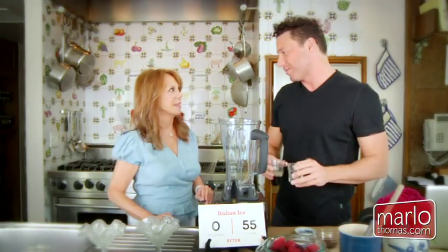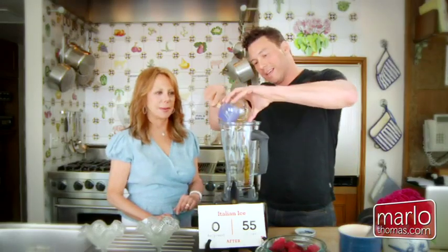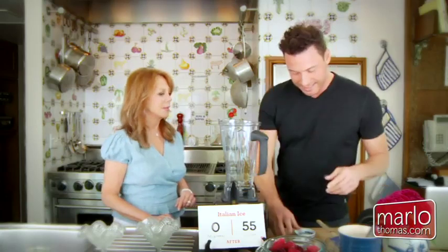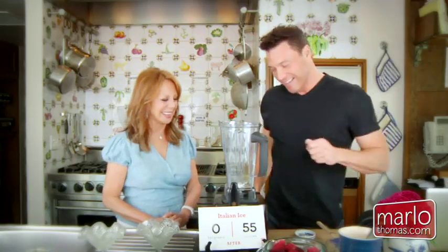We start with water, lemon juice, and agave nectar, which is a low glycemic sweetener. I noticed you already have it in your cabinet. Most times when I mention it people say stevia — so let's talk about that. Everyone thinks stevia is like an illegal substance because it's an herb that grows in Colombia, but it's not.